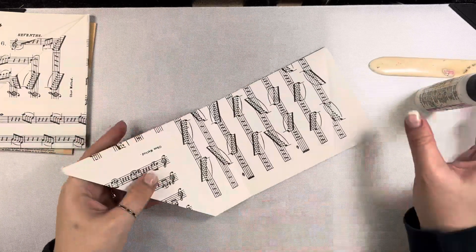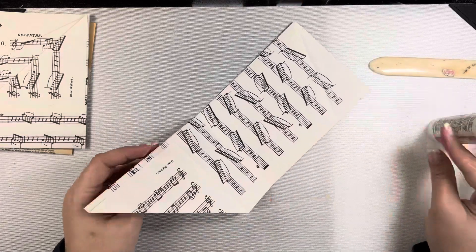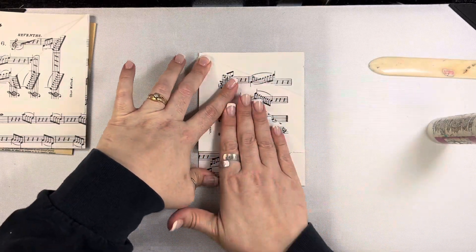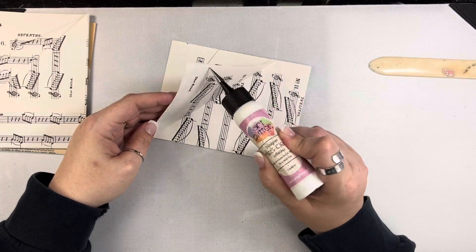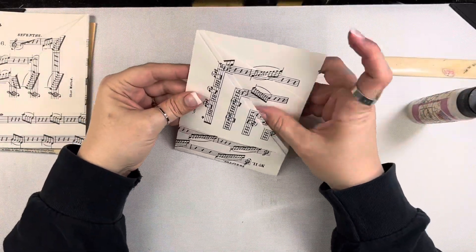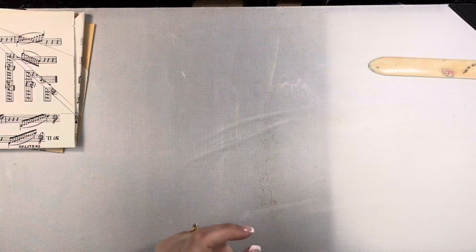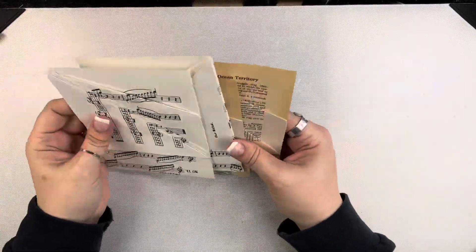You could even just leave it for a little private tuck spot or journaling spot. So these are great — this size in particular — because they're pretty big depending on the paper that you're using, but it allows you to fit a lot of things in there.